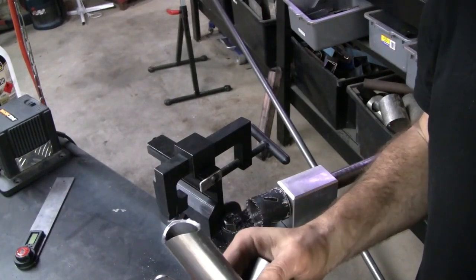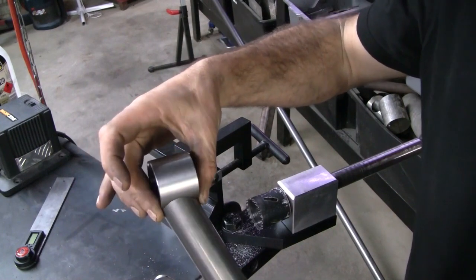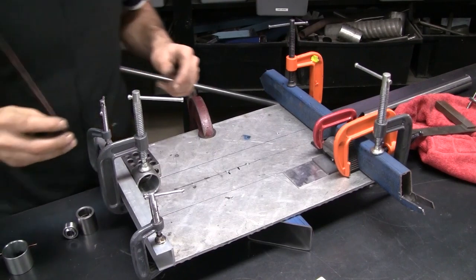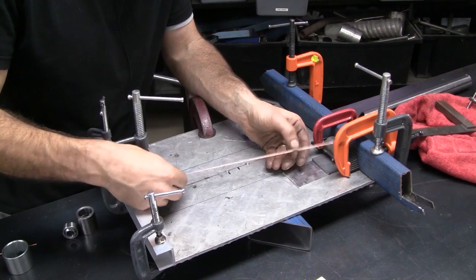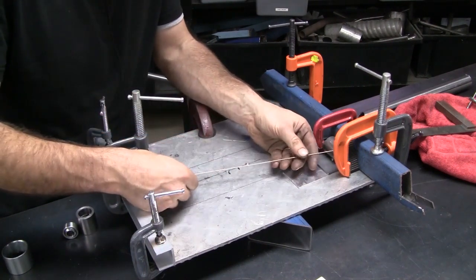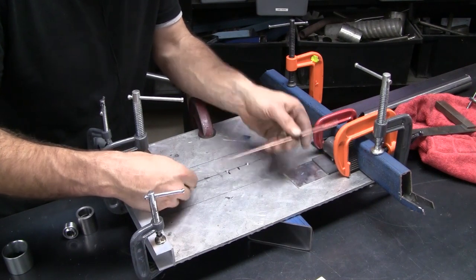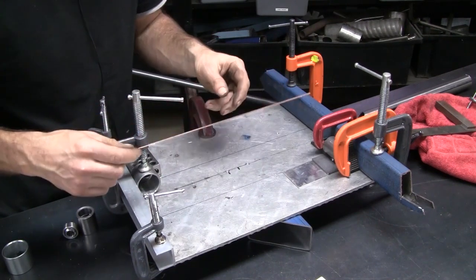Not exactly the right size hole saw, but I think we'll make it work. To get the length, I've cut a bit of welding rod to the outside length, and then I'll use that to transfer onto our tube and cut the opposing fish mouth.